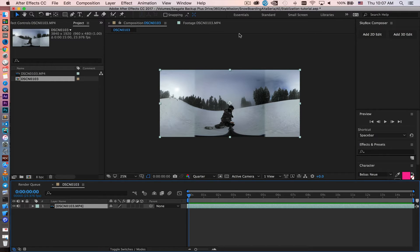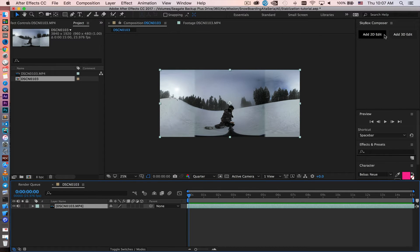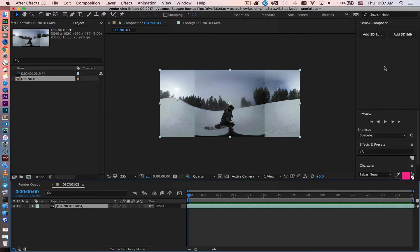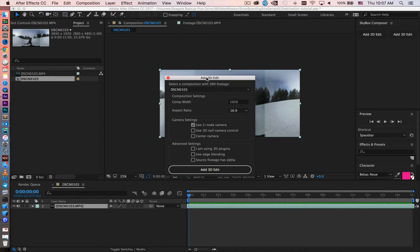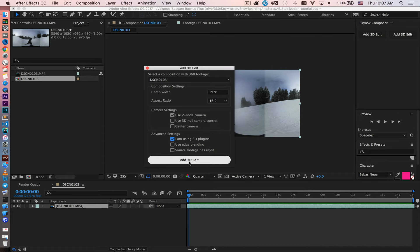Step two: open Skybox Composer. If you don't see it, go to Window > Skybox Composer. By the way, Mettle Skybox has a free trial so you can download it and follow along. Once the window is docked, go ahead and add a 3D edit because we're going to do 3D camera tracking. Pick the footage, set the comp size to 1080p at 60 by night, and since we need 3D tracking, pick the 3D plugin option and add a 3D edit.